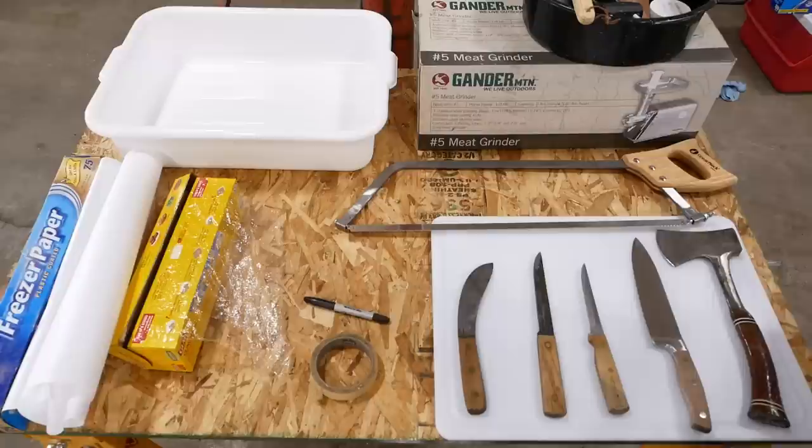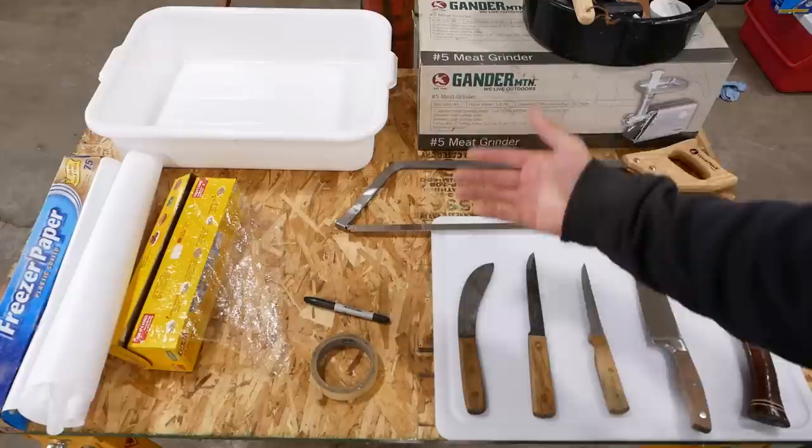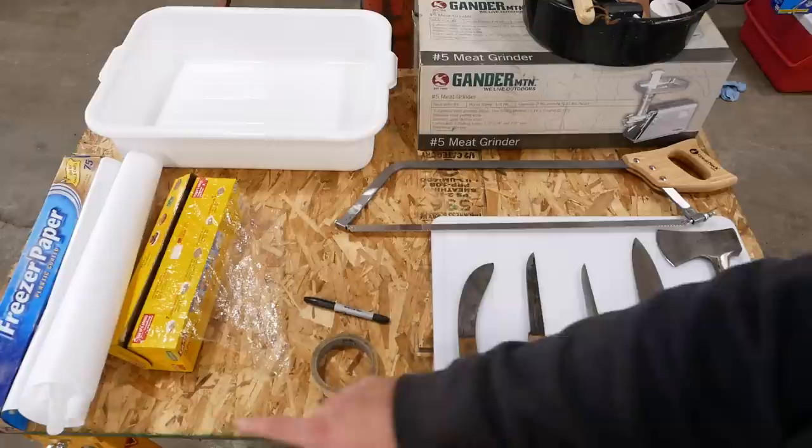I'll show you guys how I do it right here in my shop using relatively simple tools. This is pretty much everything we're going to use, and honestly you could do the whole job with just this one knife if you had to, or just a sharp object for that matter. For thousands of years humans butchered animals with nothing but a sharp rock, so there's no reason to overthink it. I've got kind of a crude table set up here out of a piece of OSB sheeting set up on some sawhorses.